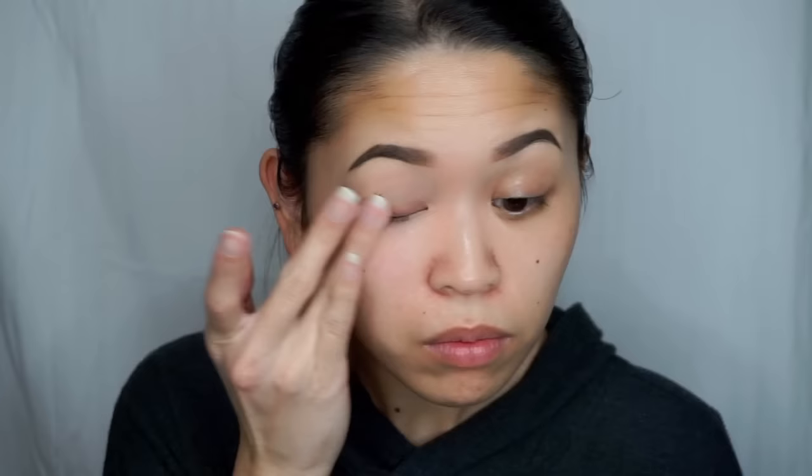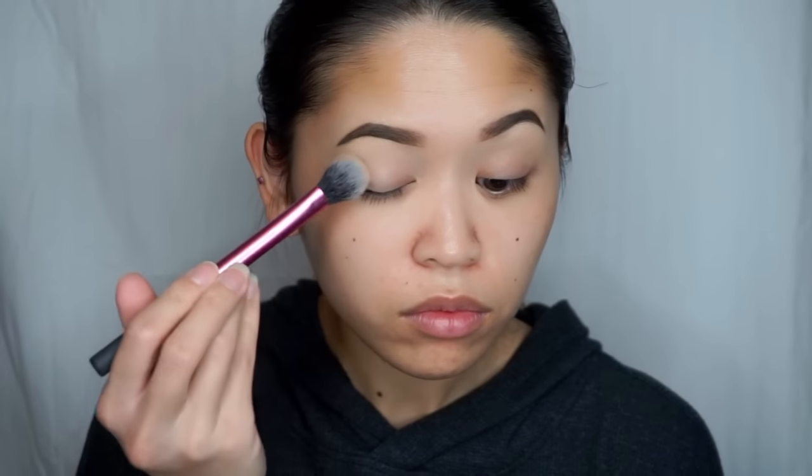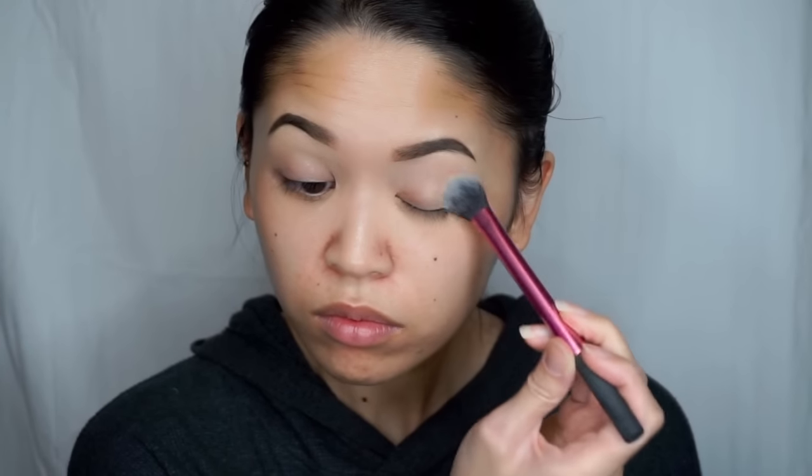The first thing I'm going to do is prime my eyelids and I'm using the Urban Decay Anti-Aging Eyeshadow Primer, applying it all over the lid and brow bone using my finger. And then I'm going to set that primer using one of the new Anastasia Beverly Hills Single Shadows in the shade Lace, applying that all over the brow bone and lid with a Real Techniques setting brush.